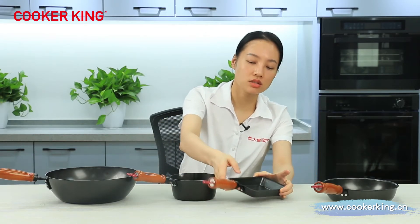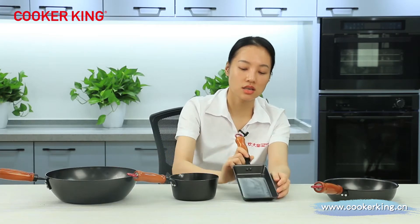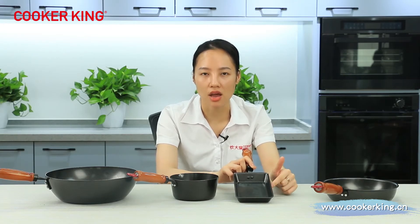Then the tamagoyaki. The size of this one is 16 by 10 centimeters. There's no need to introduce more about its function — it's just for making tamagoyaki. The inside coating is also the one-layer oil nonstick coating, and the outside is the normal heat-resistant coating. The thickness of this one is 1.8 mm, and for the saucepan the thickness is 1.5 mm.